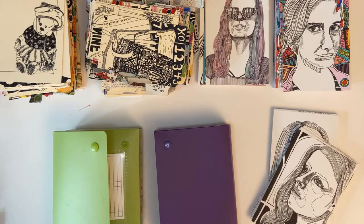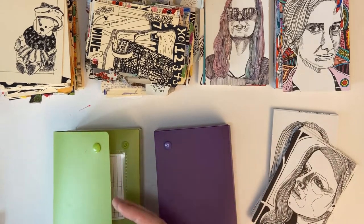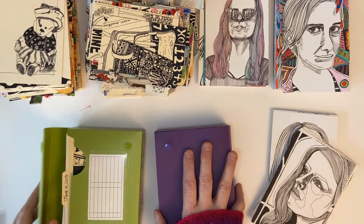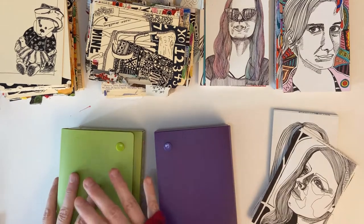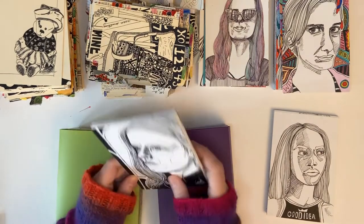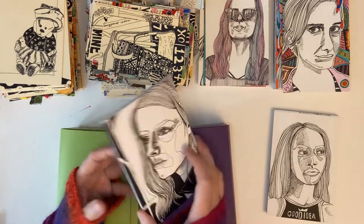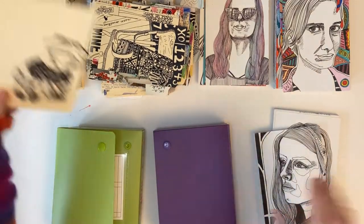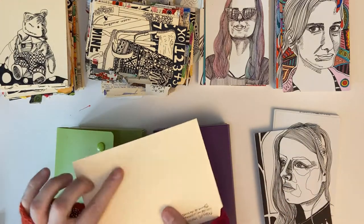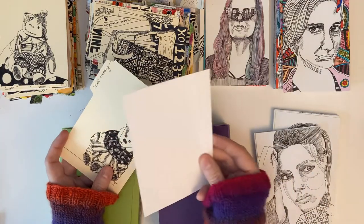Hello everyone, I want to talk a little bit about ICAD. I've hosted a bunch of things on the blog and there's a podcast going live about the Index Card A Day challenge, which runs through June and July. It's a daily art challenge where you create some kind of art every day on an index card — three by five or four by six. I use four by six cards, and I've used both tabbed manila cards and white cards.